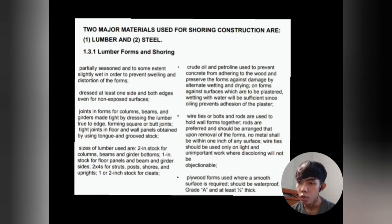Post shores and uprights use one or two-inch stock for cleats. Crude oil or petroleum is used to prevent concrete from adhering to the wood and preserve the form against damage by alternate wetting and drying. On forms against surfaces to be plastered, wetting with water is sufficient since oil prevents adhesion of plaster. Wire ties or bolts and rods hold wall forms together. Rods are preferred and should be arranged so that upon removal no metal is within one inch of any surface. Wire ties should be used only on light and unimportant work. Plywood forms used where a smooth surface is required should be waterproof grade A and at least one-half inch thick.